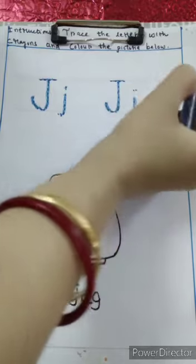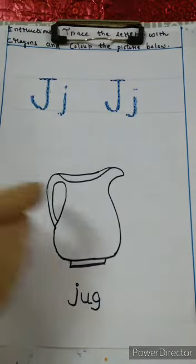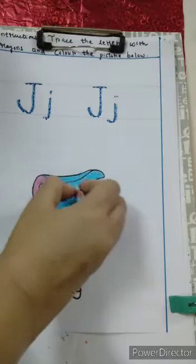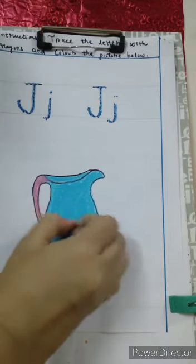J for Jug. Let us color the Jug. We have completed our coloring.